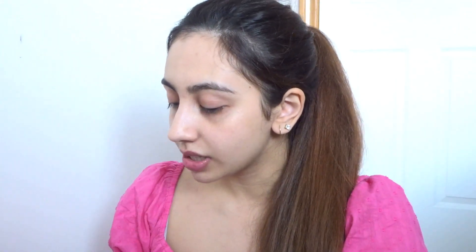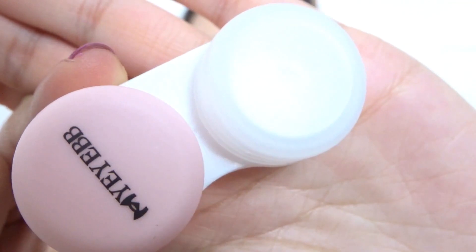One, two, three — wow! The contact cases are also pink, that's so cute and it goes with the whole pink vibe. Oh my god, it also has some pink boxes inside. And it comes with something I've never received before — this is like an eye contacts washer to clean your contacts, which should be completely safer for them.